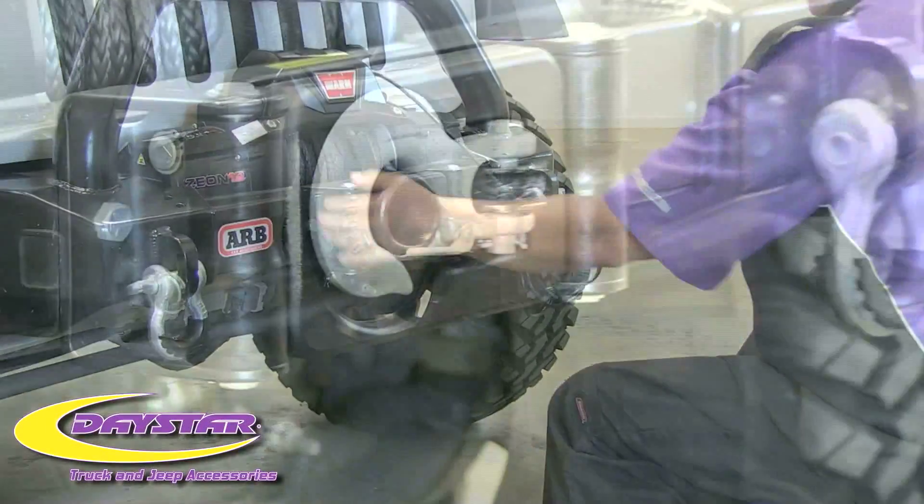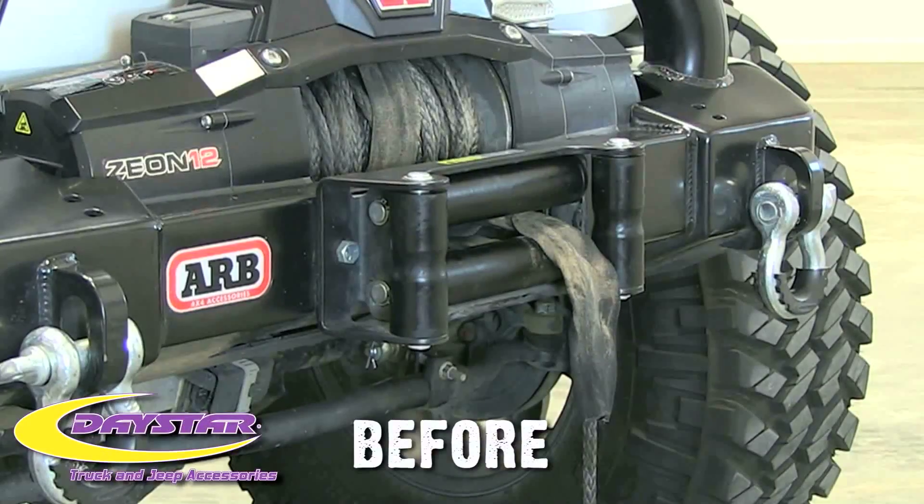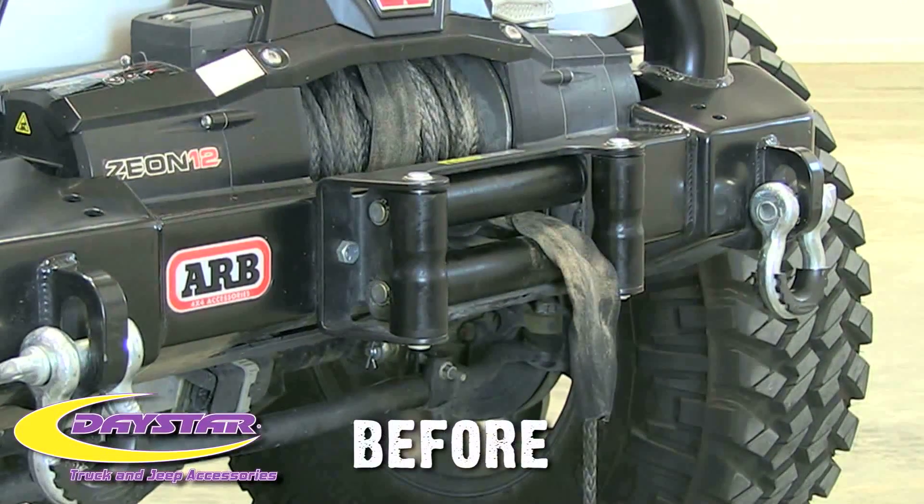Look at that! Your Daystar Winch Isolator is designed to fit between the rollers for that clean custom look your vehicle deserves.